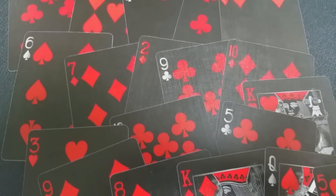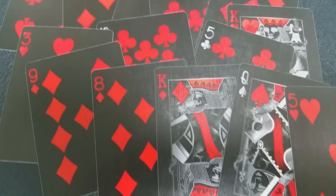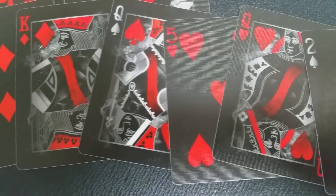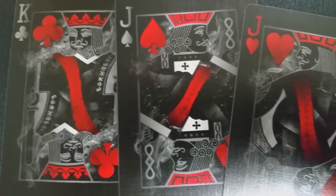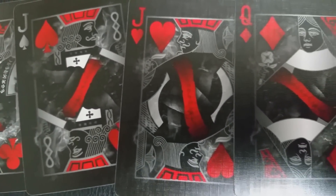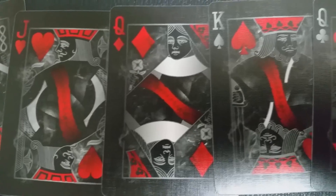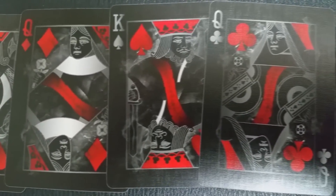The only indicator of any difference between suits is the indices in the corner — the indices for the black suits are white. The court cards for Red Arcane are completely standard in structure, but they've all been turned into haunting, ghostly, ethereal images with a smoke mist around each of them. They're all kind of whited out, very spiritual looking, and the only accent color throughout is red.